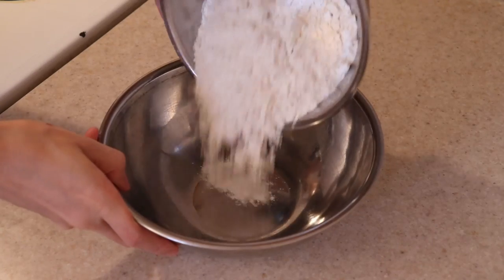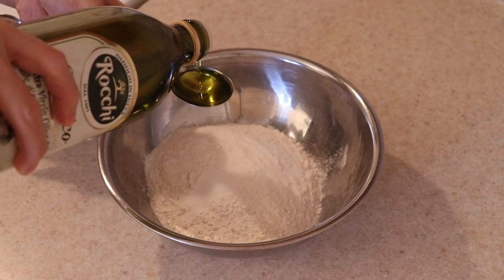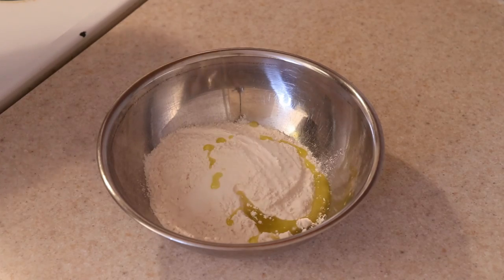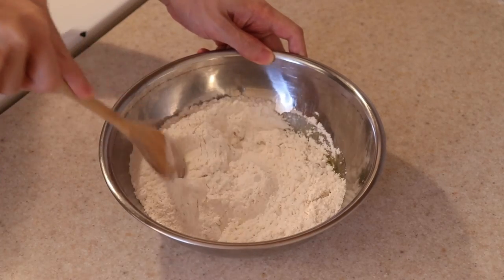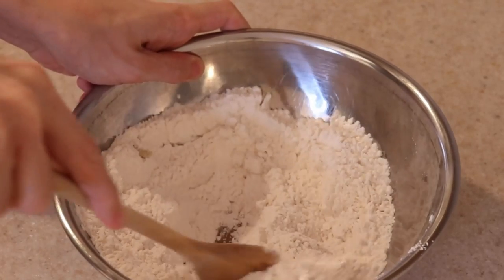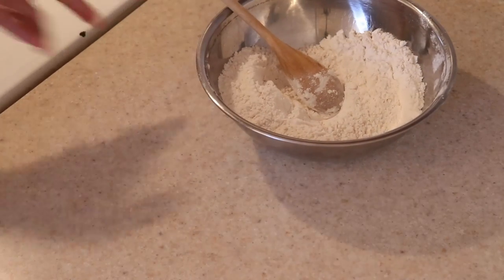To a large bowl, add 2 cups of all-purpose flour, 1 teaspoon of table salt, and 1 tablespoon of olive oil. Stir this all together until combined. The salt and oil will give the crust flavor and you can also add in any dried herbs if you desire at this point. Feel free to use double zero flour for an even crispier crust.